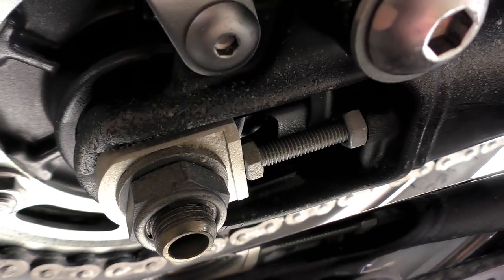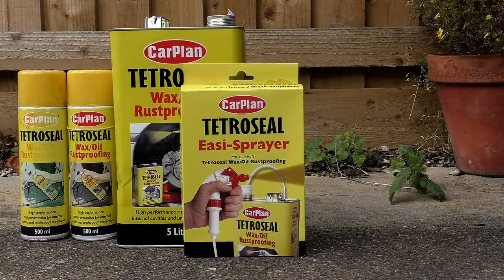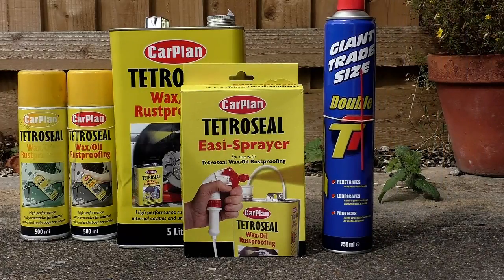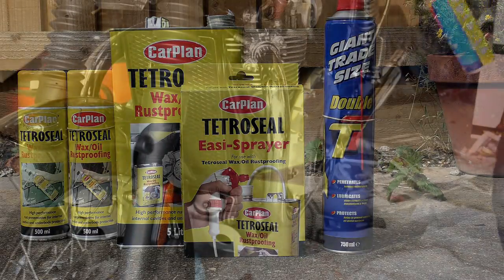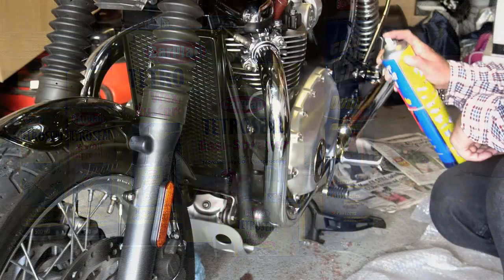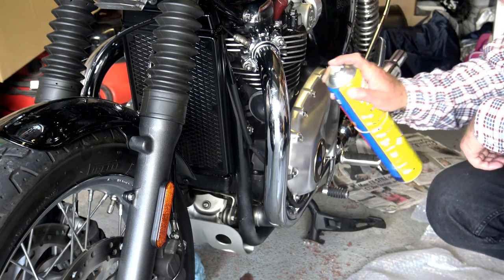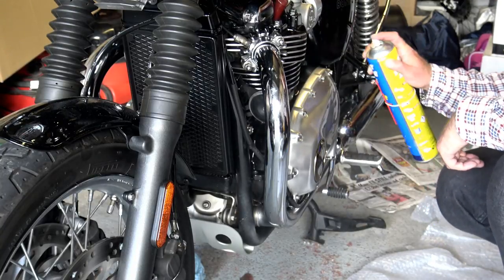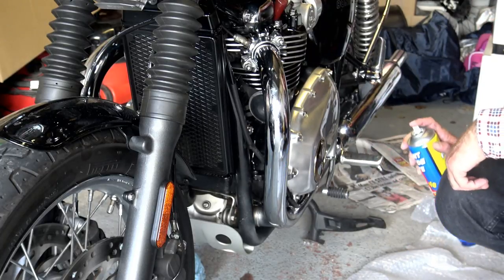In winter I use Tetra Seal Double TT. This is a maintenance spray that viscosity-wise is somewhere between GT85 and ACF 50. It's oil-based and contains PTFE, so it's going to stop dirt sticking to your engine during the winter months. Like any maintenance spray it is a releasing fluid and will de-water. But once it's dried, it dries to a very light gel-like substance, making it very resistant to wash-off.